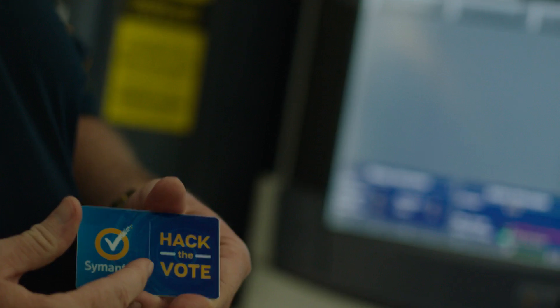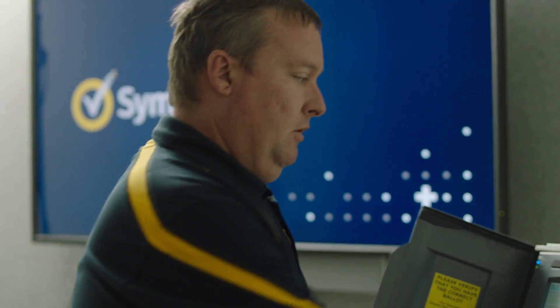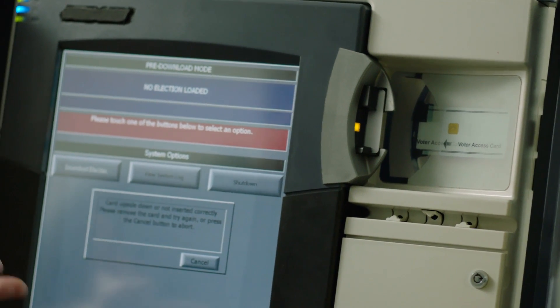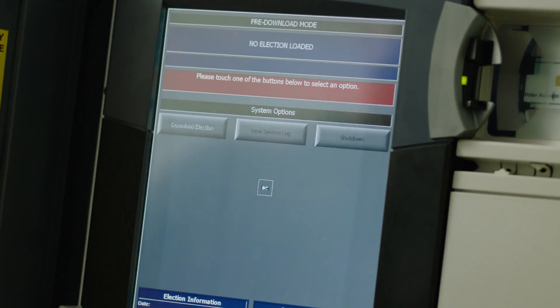What we have here is a smart card from our 'Hack the Vote' initiative. In this particular machine there are three different cards: one is a supervisor card, another is the actual voter card when someone goes in to vote, and then there's a third card as well. The person inserts the card — we're going to see it's not reading our card because we've yet to load it with the code, but the fact that it is detecting it is kind of interesting.